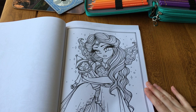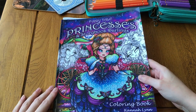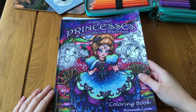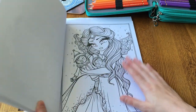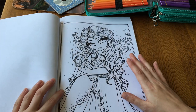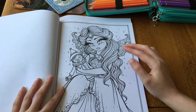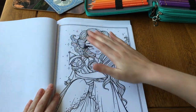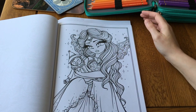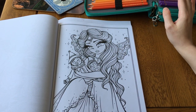Welcome to color and chat. We're going to do this picture today - it's Fairy Tale Princesses and Storybook Darlings by Hannah Lynn. I've done one in this picture already - I did Jasmine - so now I'm going to do the Blue Fairy from Pinocchio. I'm going to use my Polychromos pencils for this because I haven't used Polychromos in this book yet.